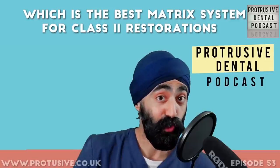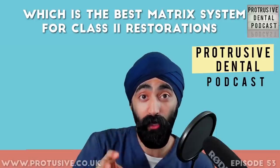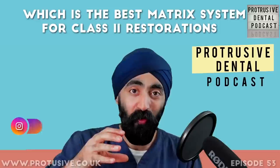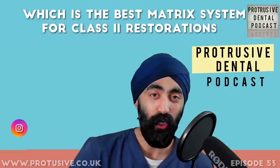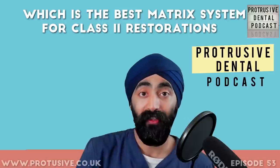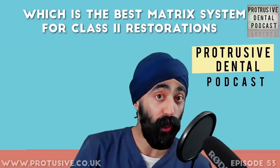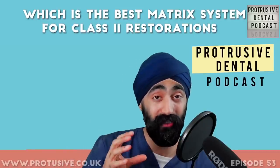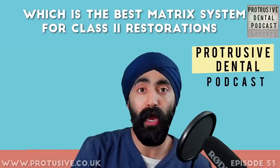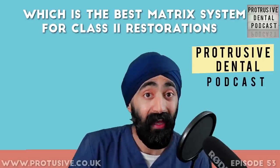Thank you so much for listening all the way to the end. If I'd heard Mashek's pearls five years ago — just one or two years out of dental school — it would have saved me so many moments of grief and agony fiddling with matrix bands. If you found this useful and know a dentist who struggles with class 2 restorations, please share it — that's how the podcast grows. Next episode: anterior midpoint stop appliances part 2, finishing off the splint topic. You can pre-register at www.splintcourse.com. Thanks again and I'll catch you in the next one.